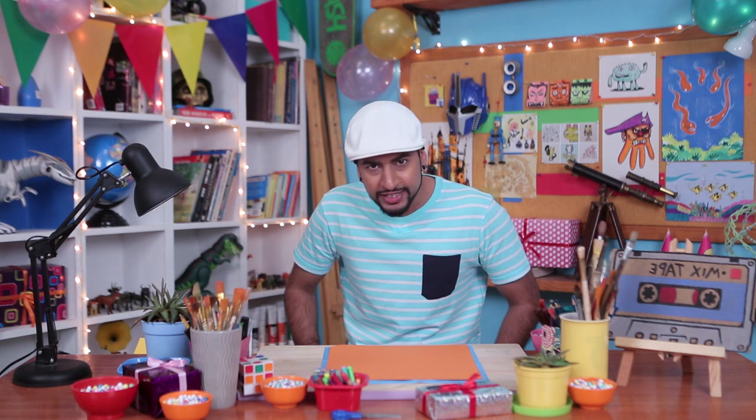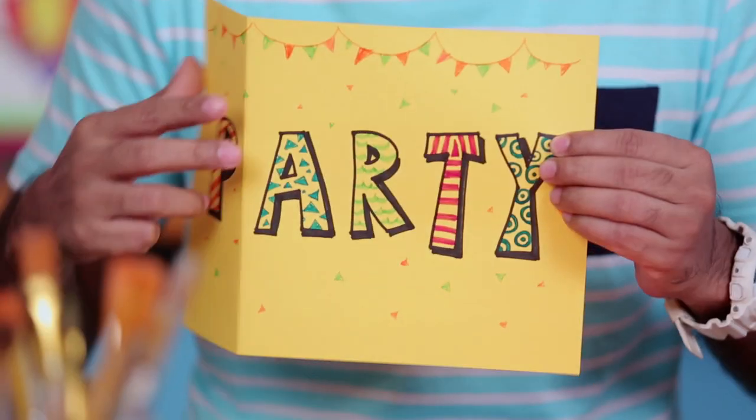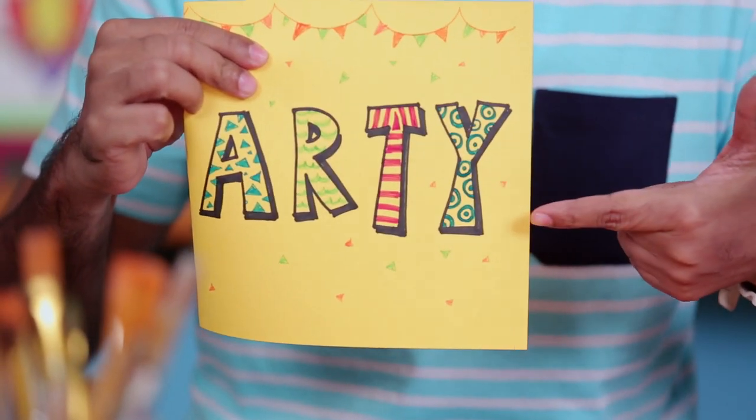Shaka guys, it's party time in the Robosphere. I love to party and I love to throw a lot of parties for all my friends. And my parties are just awesome. You know why? Because my parties have a bit of arty in it.